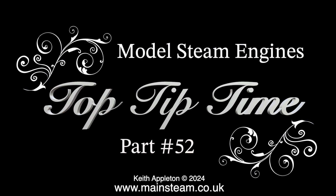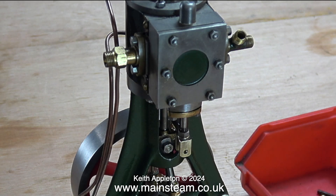Model steam engines top tip time, part 52. This is quite a long episode as I describe how I made some parts for the reversing mechanism of a Stuart Number Seven steam engine. It's not difficult, but you have to keep your eye on the scale of things. If any of the parts are too big, it does, in my opinion, spoil the appearance. I want the parts to look neat and attractive and fully match the size of the parts already on the engine.